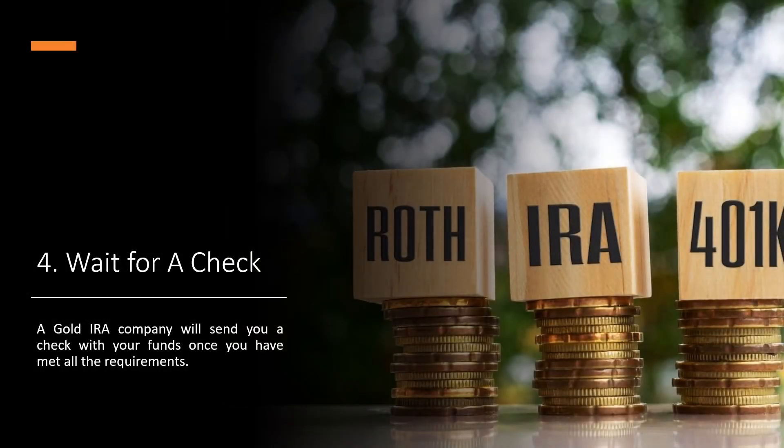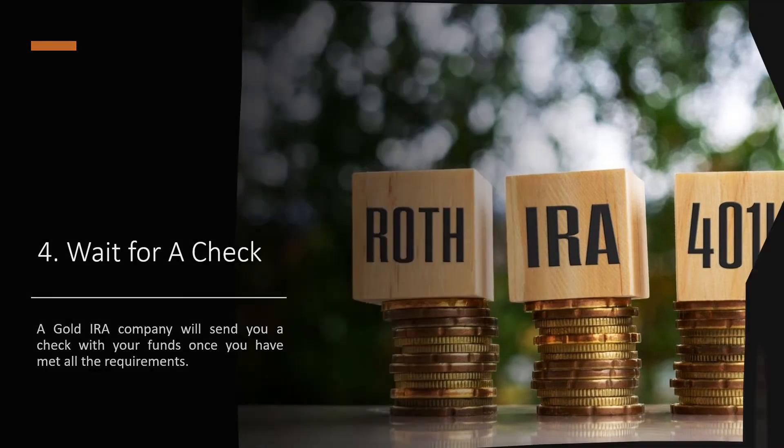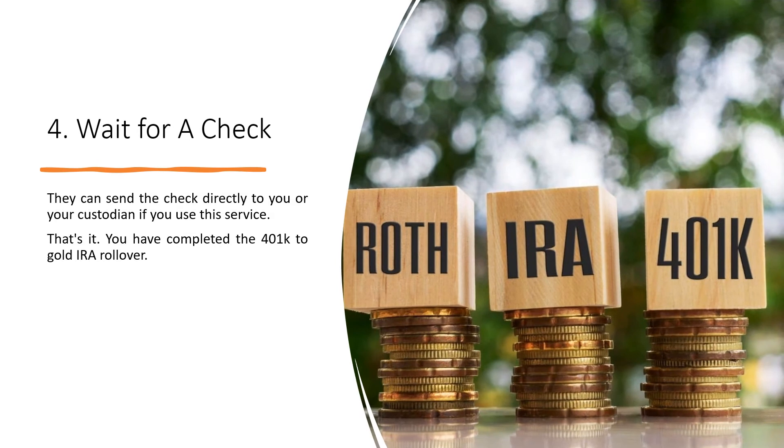Step 4: Wait for a Check. A gold IRA company will send you a check with your funds once you have met all the requirements. They can send the check directly to you or your custodian if you use that service. You have now completed the 401k to gold IRA rollover.